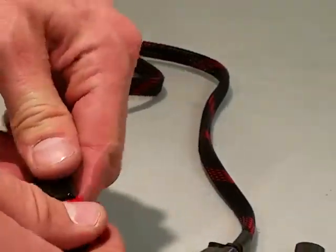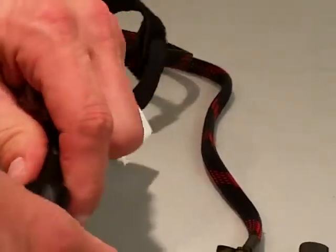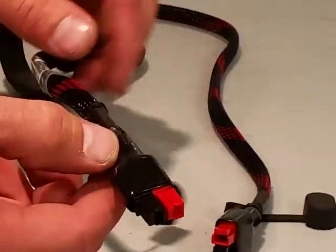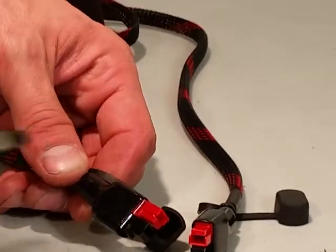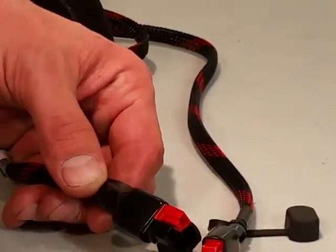I just slide my dust cover back up and I'm good to go. Again, just a blunt object — you can separate them and then reconnect them in the orientation that you need.